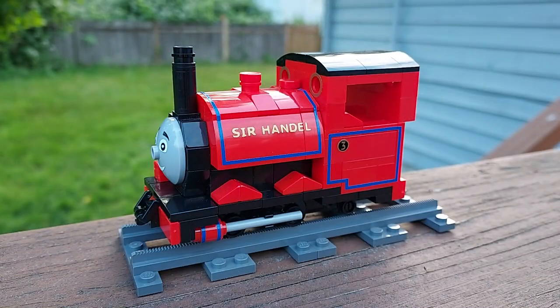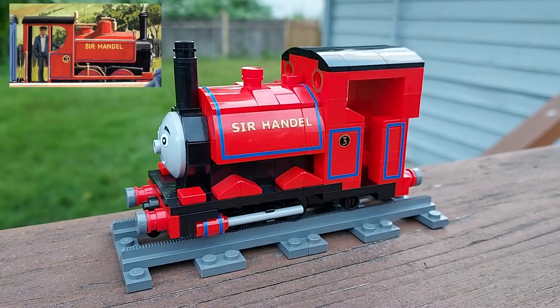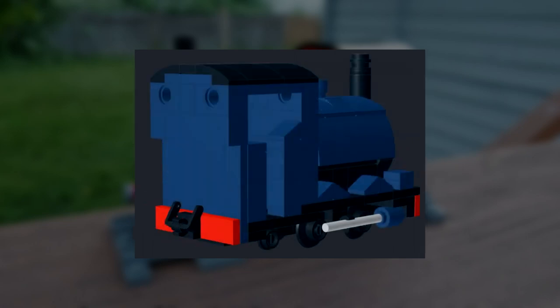A few pieces are connected by just one stud, but nothing comes apart as long as I don't apply excessive pressure to the back of the cab. I can modify my model to portray changes in Sir Handel's appearance over the years, starting with how he looked in Four Little Engines, or with the buffers and standard coupling he gained later, or with his cab open on both sides as in Great Little Engines, or with coal bunkers as in New Little Engine. All the parts necessary to build Sir Handel in dark blue during his mid-Sodor days as Falcon exist, but I haven't purchased them at this point.